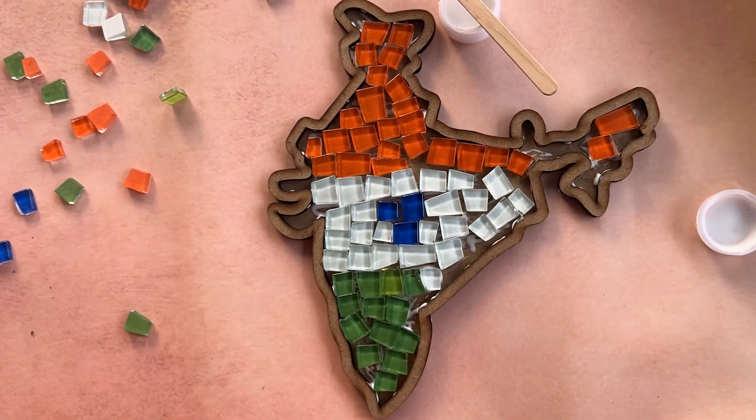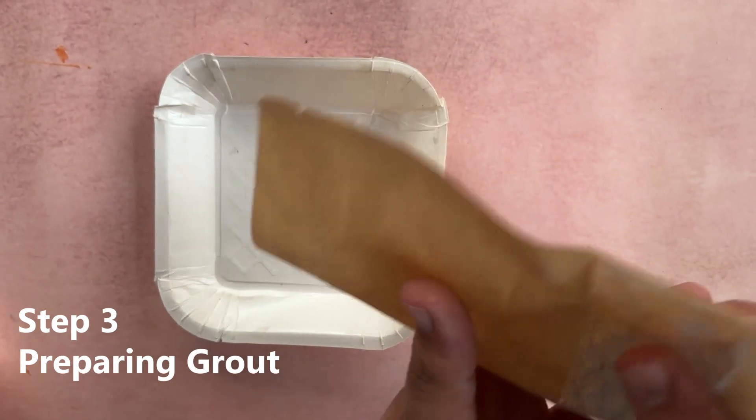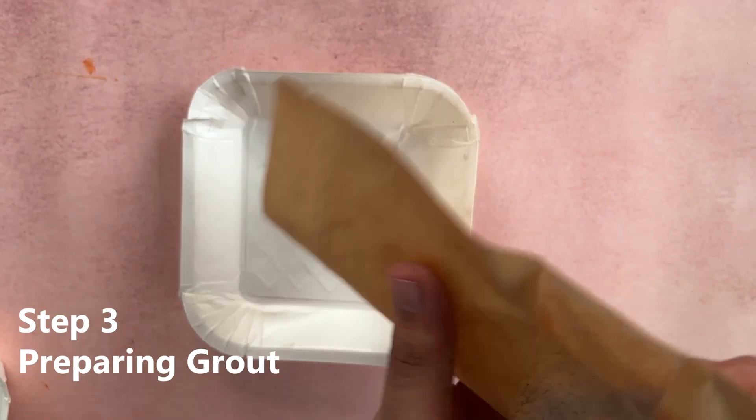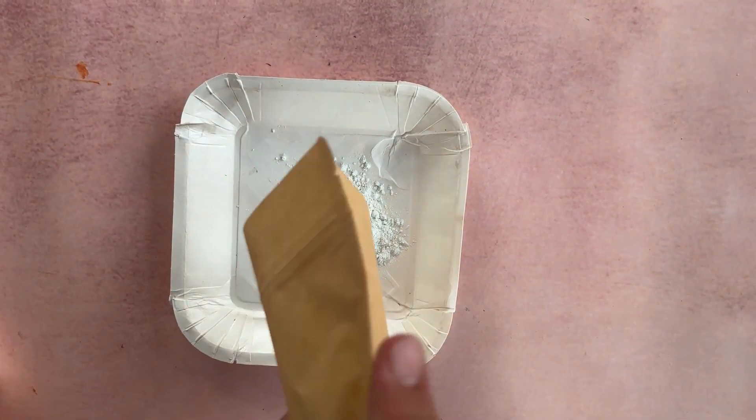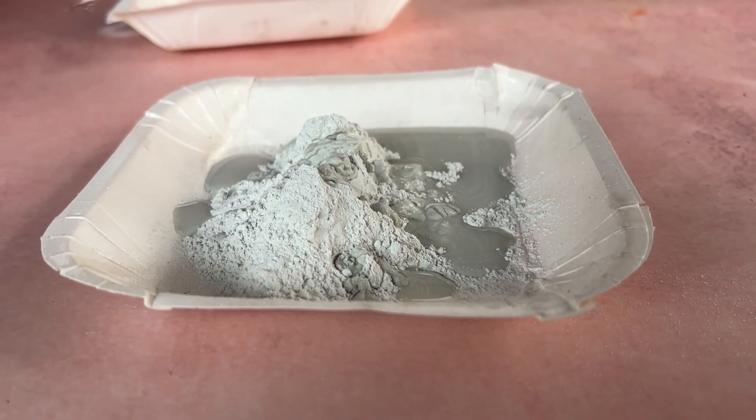Let the glue dry thoroughly for 10 minutes. Once the tiles are securely stuck to the base, put on your disposable gloves and mix the grout with water in your mixing container in the ratio of three parts grout to one part water.